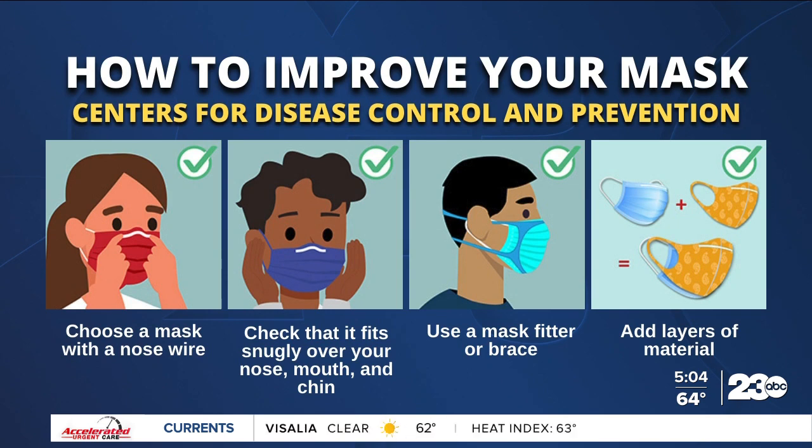For more protection, you can add layers of material. Use a cloth mask that has multiple layers of fabric, and wear a disposable mask underneath that cloth mask. Make sure that you can see and breathe easily.